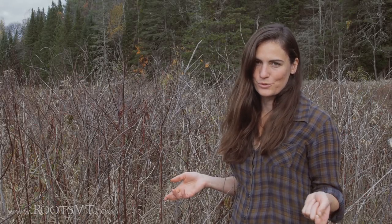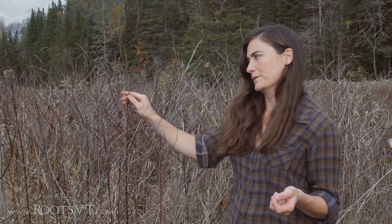My name is Sarah Corgan from Roots School. I'm here to talk to you about dogbane, one of my favorite plant-based cellulose fiber materials that you can find in Vermont — Apocynum cannabinum.